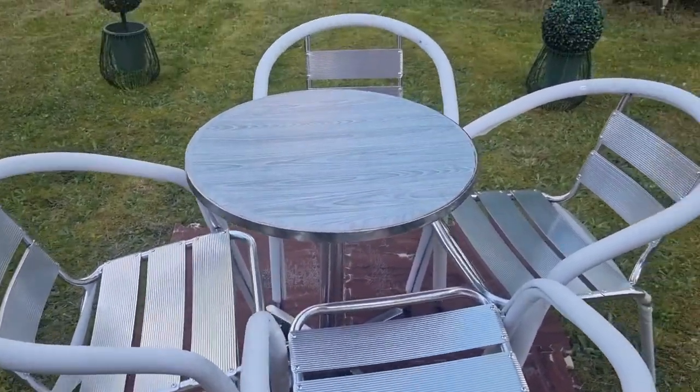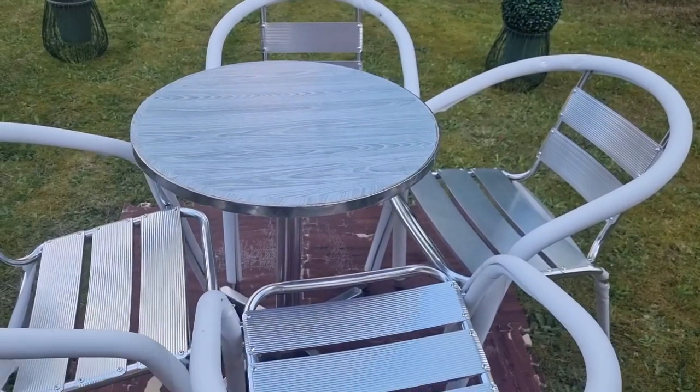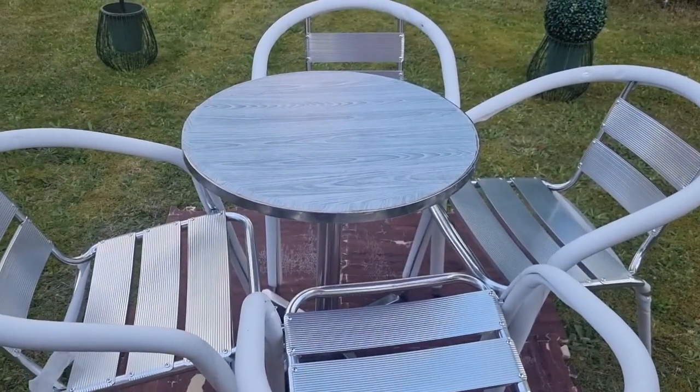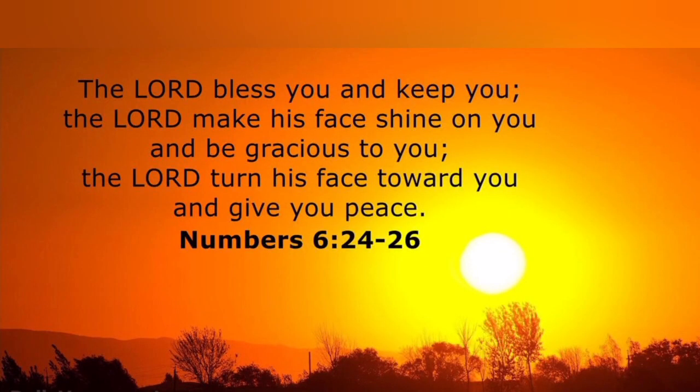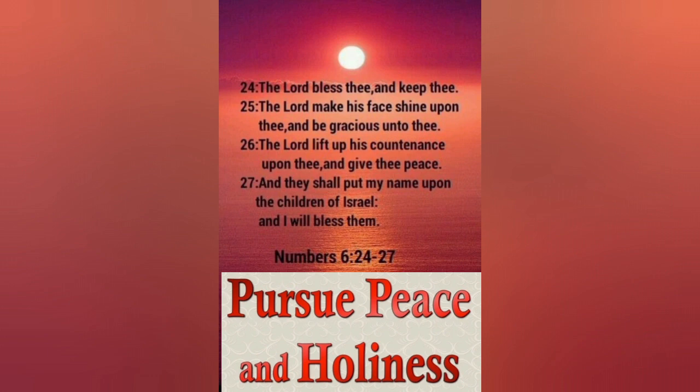Thank you Father for setting a table before me, far away from my enemies. I pray. Amen. Shalom. Far away from my enemies. Thank you.